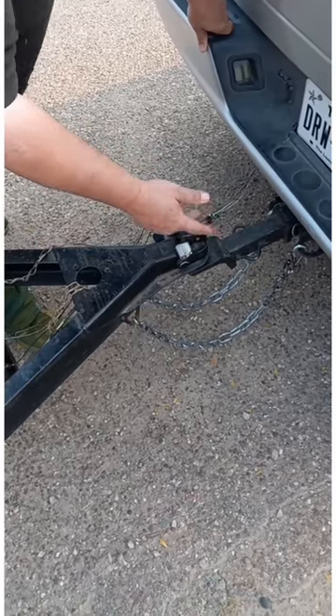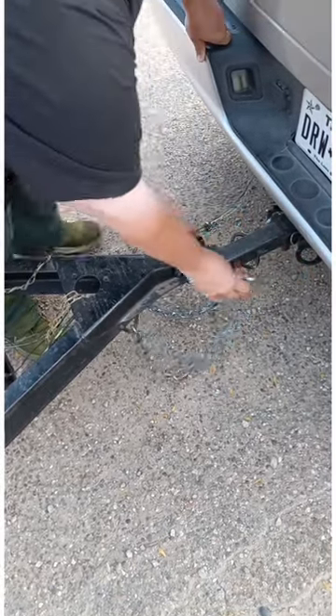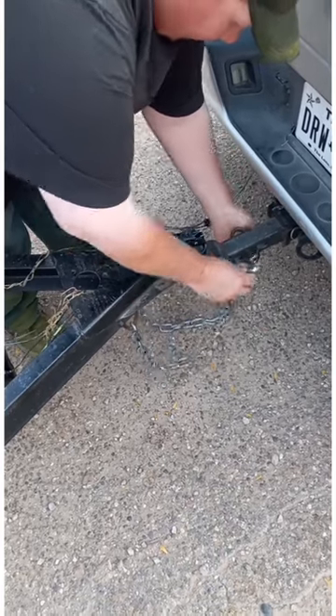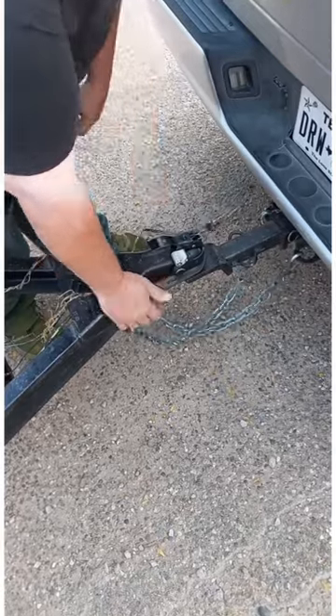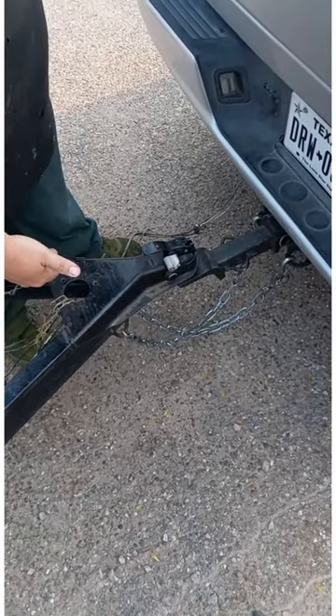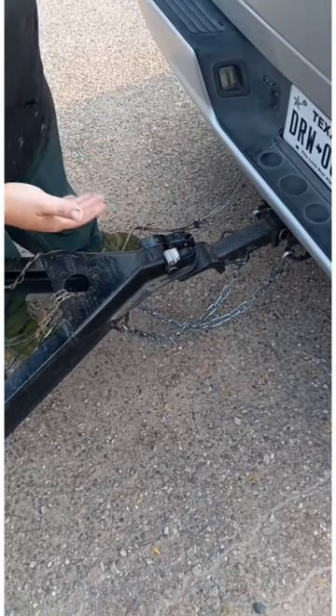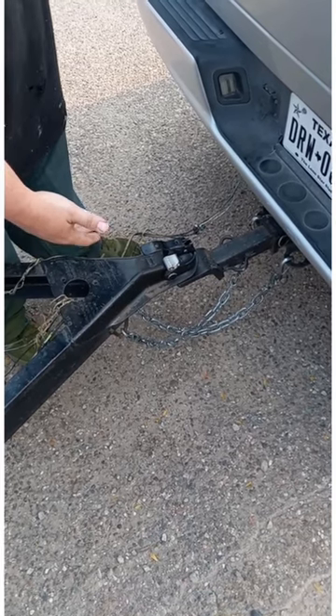So let's learn something new today. Your safety chains actually cross each other. Cross your chains — therefore they're crossed. If your hitch ever comes loose and falls, your safety chains actually cradle your hitch and you can actually control your trailer to get stopped.